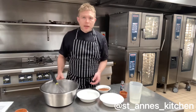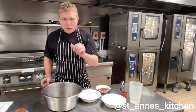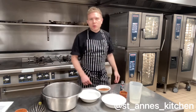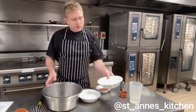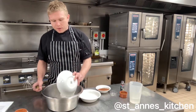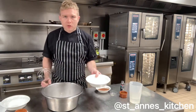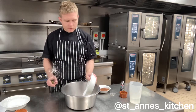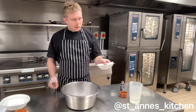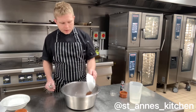So, begin by taking a bowl. First of all, before you mix it, let's preheat the oven to 180 degrees. So, 200 grams of self-raising flour into the bowl, 200 grams of caster sugar into the bowl, and 3 tablespoons of cocoa powder into the bowl.